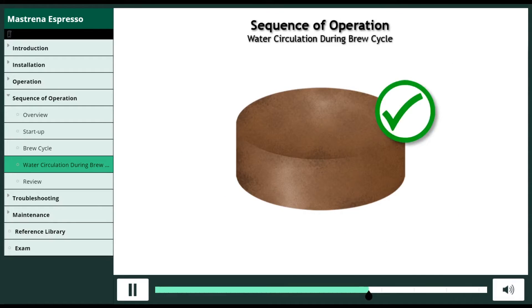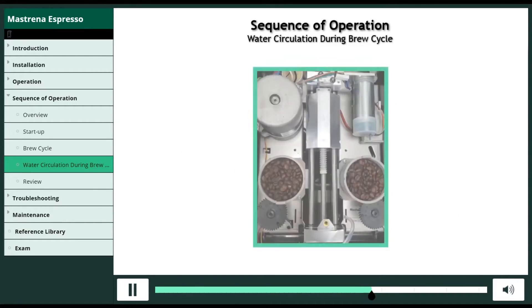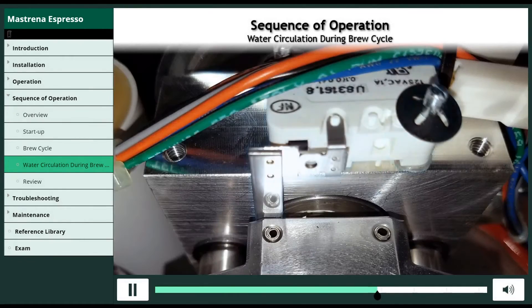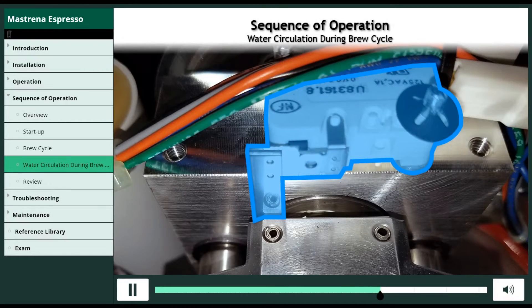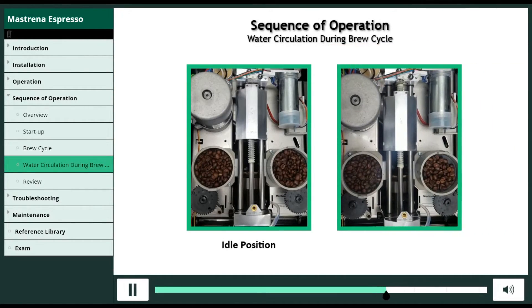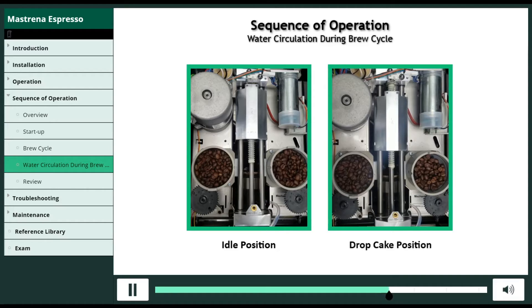After extracting the last of the espresso from the grounds, the 24 VDC motor moves the brew chamber to home position, closing the microswitch. The 24 VDC motor then moves the brew chamber to drop cake position, which is slightly forward of home.